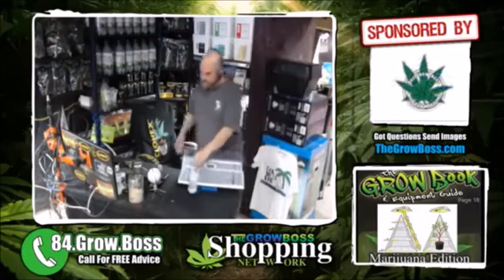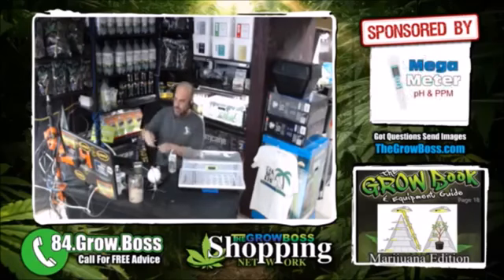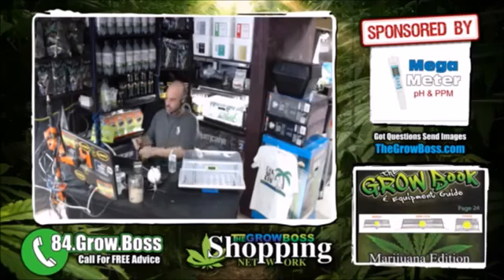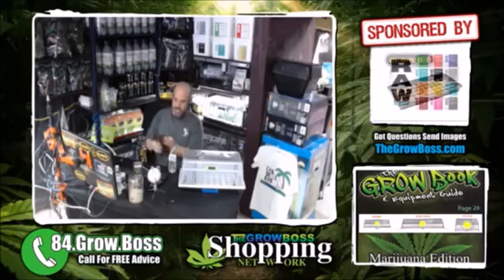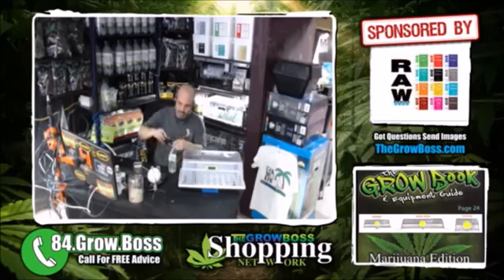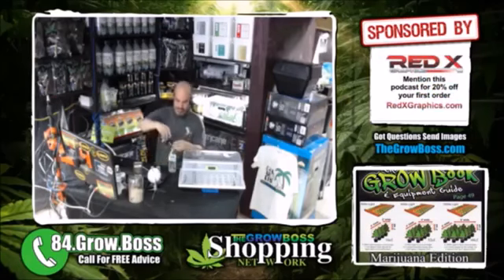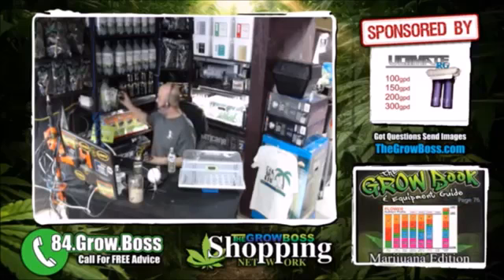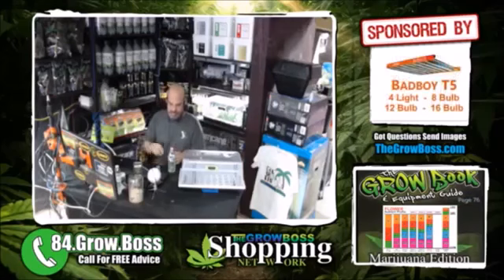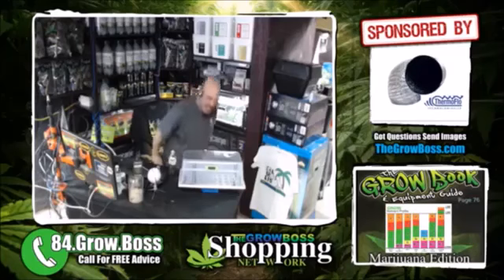This is Clonex solution with Root Riot maximizer in there. So I'm just going to open up the Clonex root maximizer and very, very accurately measure how much I'm putting in. There's no PPM in the Clonex root maximizer — it's microbes, there's no PPM. So I could literally use that whole jar and it wouldn't hurt. But there's no point. So this bottle now has Clonex root maximizer in it along with the Clonex solution.